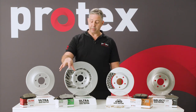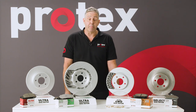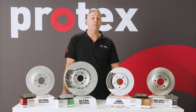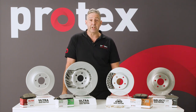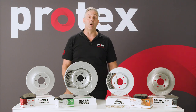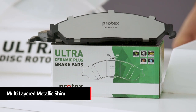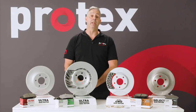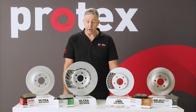We move into the new pad in the range, which is the Ultra Plus pad. That is a copper free material, so people who do have concerns about the environment, that's probably the way to go. It is a very stable material, even at really high temperatures. It gets an upgraded shim — still a triple layer shim, but it also has an adhesive layer on the front of that shim that gives you that extra layer of insulation, making the pad very quiet.